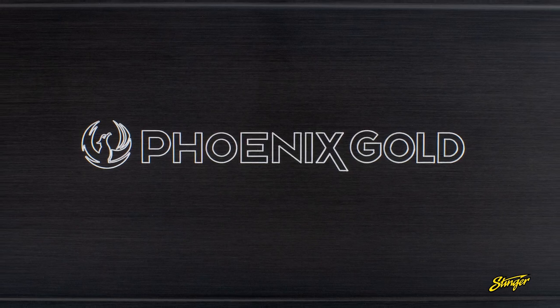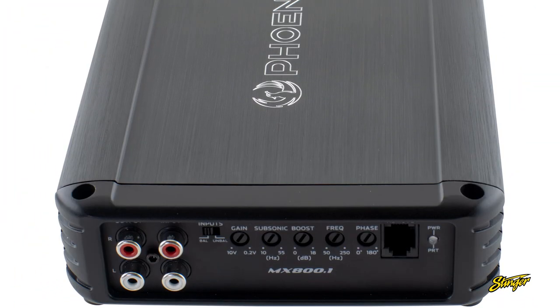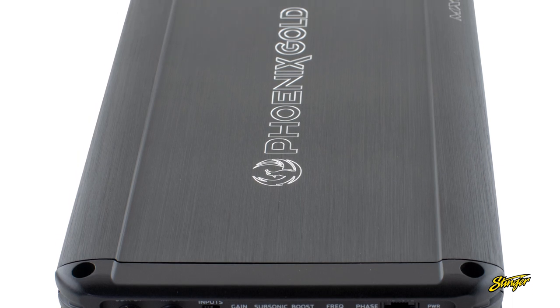Pair it with the Phoenix Gold MX800.1 amplifier or any other compatible amplifier to bring out the subwoofer's full potential.